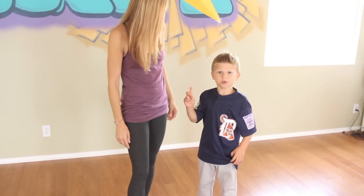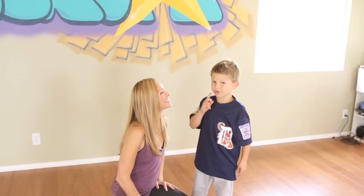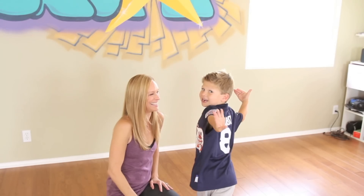Don't forget this Sunday it's Mother's Day, so remember to give your mom a kiss. Happy Mother's Day! Bye!